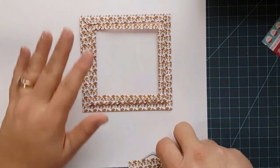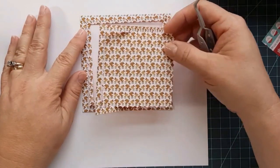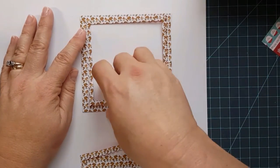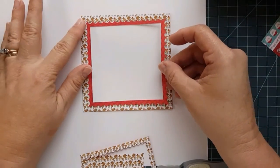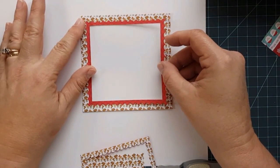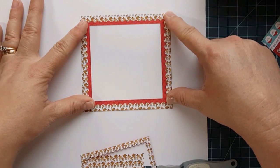Here's what it came out like when we cut it. Now what we want to do, because we used double-sided paper that coordinates, is flip this one over. Look how pretty that does!